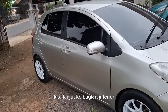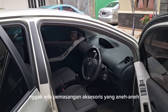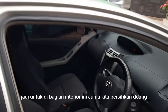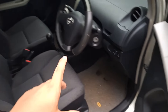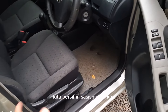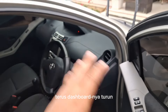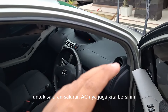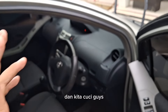Kita lanjut ke bagian interior. Ini untuk di bagian interior nggak ada perubahan, nggak ada pemasangan aksesoris yang aneh-aneh. Jadi untuk di bagian interior ini cuma kita bersihkan. Kita bongkar fullnya dari mulai jok, karpet, karpet dasar. Kita bersihin sasisnya. Terus dashboardnya turun, kita bersihin dan kita cuci. Untuk saluran-saluran AC-nya juga kita bersihin, kita bongkar, dan kita cuci guys.